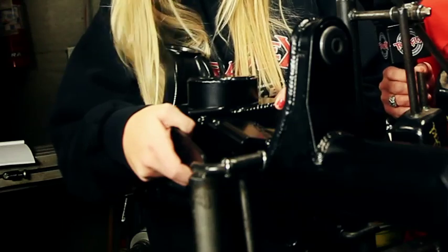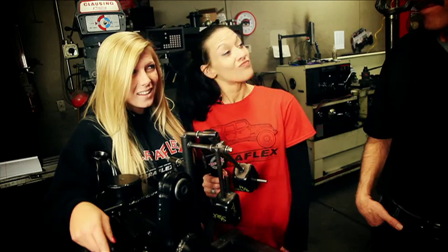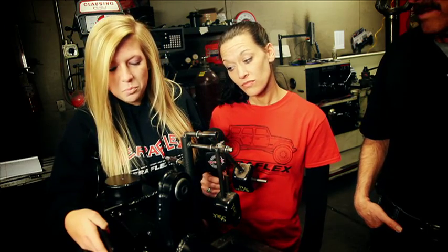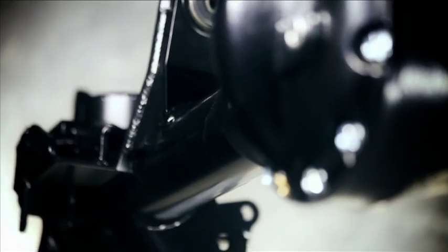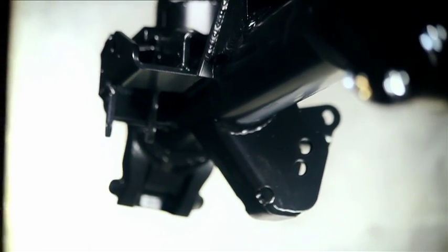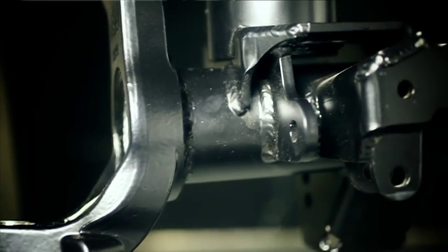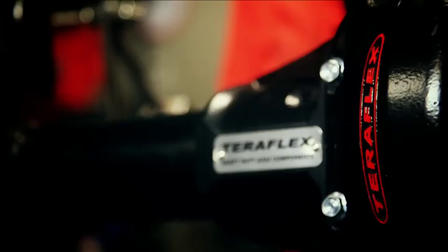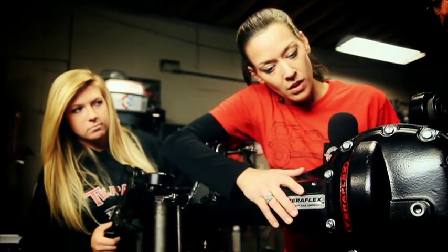That looks strong. Are they? Chris, maybe you could tell us about TerraFlex's axle bracket construction. The bracket thickness is quarter inch, and they're laser cut, bent, and welded to the housing — way stronger than the thin gauge bracket on the factory housing.